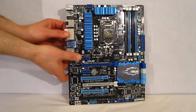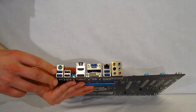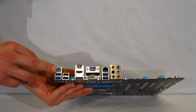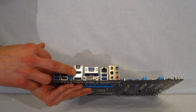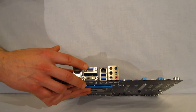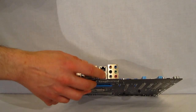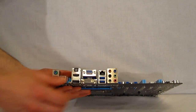Taking a look at the rear connectors: two USB 3.0s along with PS/2, USB 2.0s, DisplayPort, HDMI, digital, DVI, VGA, two more USB 3.0s, Intel Gigabit LAN, and surround sound audio.